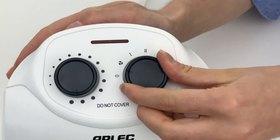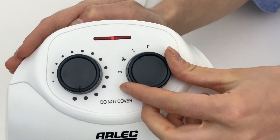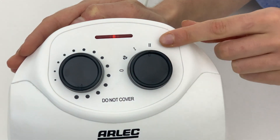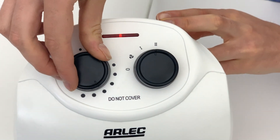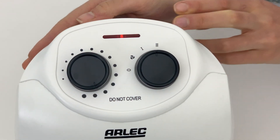When switched on, a power on indicator will illuminate. The heater has two power settings of 1200 watts and 2400 watts, with adjustable thermostat control. This ensures you have ultimate control over the temperature of your room.